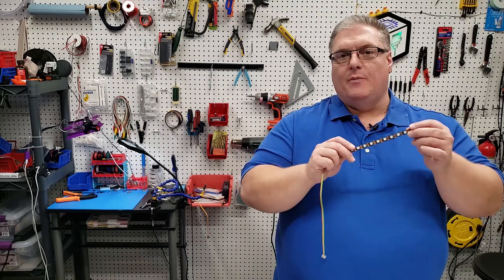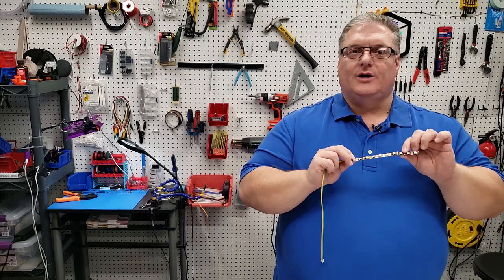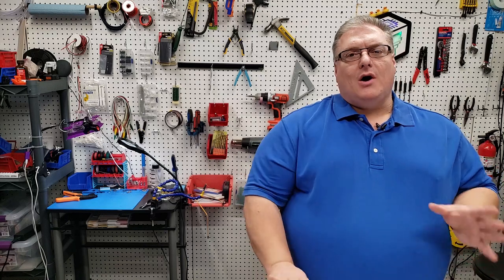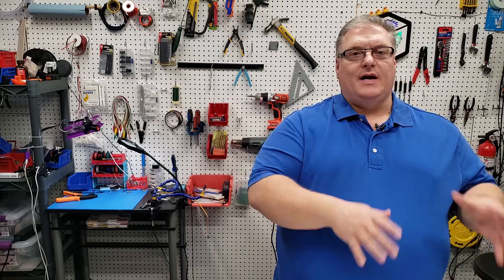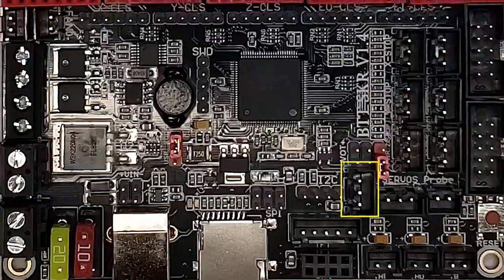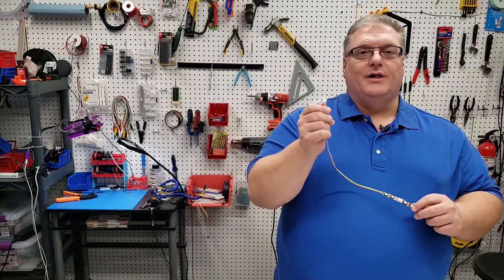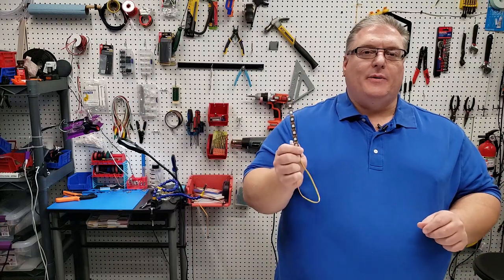We're going to be working on hooking up NeoPixels. If you've not used these before, they are individually addressable LEDs. Marlin has support for them natively, and the SKR version 1.4 has a NeoPixel pin right on the board, so we're able to hook this up directly and get NeoPixel support and add some LEDs to our 3D printer.